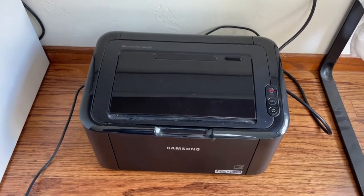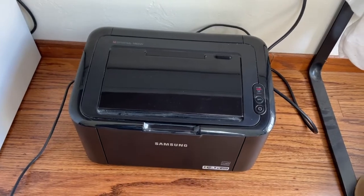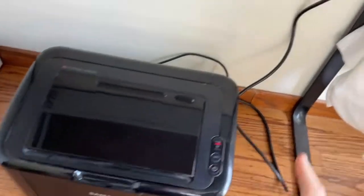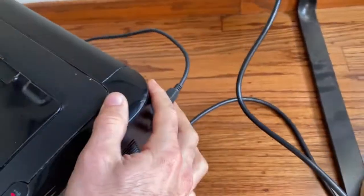How's it going guys? We're gonna be setting up this Samsung wireless printer. To do that, you need to first connect it with a USB cable on the back right here to your computer. I've got it hooked up to my Windows laptop right here.